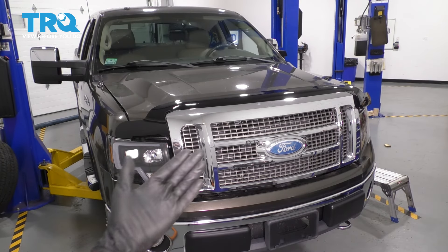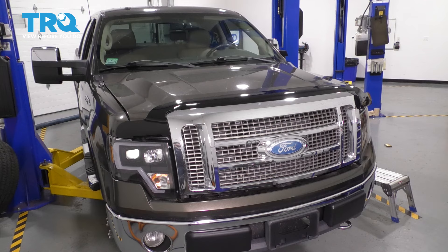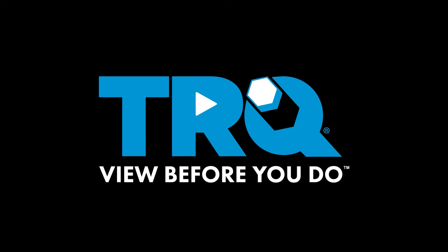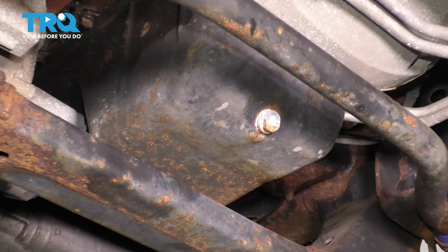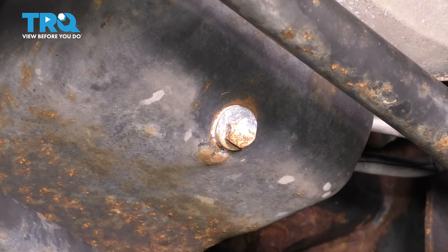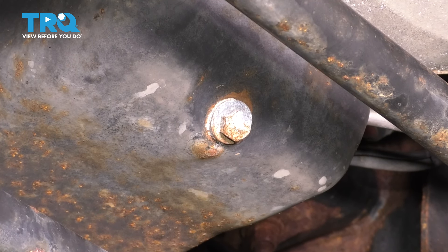In this video, I'm going to show you how to do an oil change on this Ford F-150 with a 5.4 liter V8. Let's get started. Now underneath the truck, you'll see the oil pan right here. It has a 16 millimeter drain plug, so let's grab a wrench or a socket and remove it and let the oil drain.